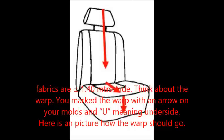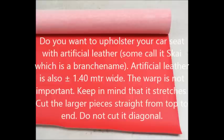If you want to upholster your car seat with artificial leather — some call it sky, which is a brand name — artificial leather is also 1.40 meters wide. The warp is not important, but keep in mind that it stretches. Cut the larger pieces straight from top to end and do not cut it diagonally.